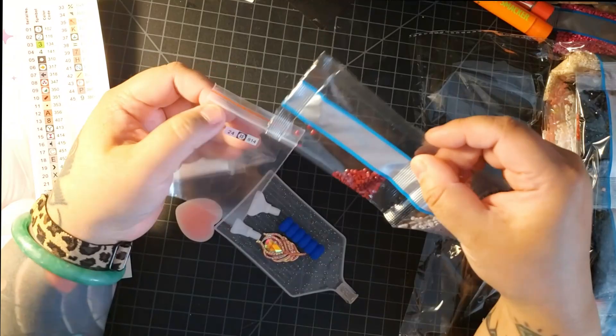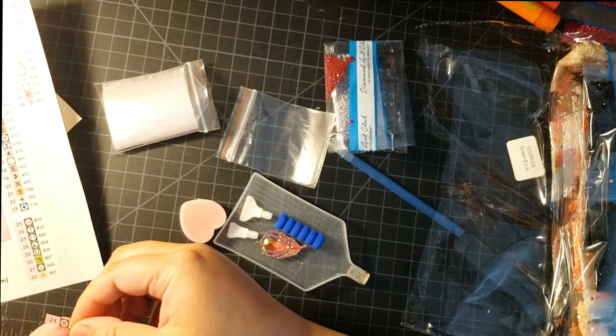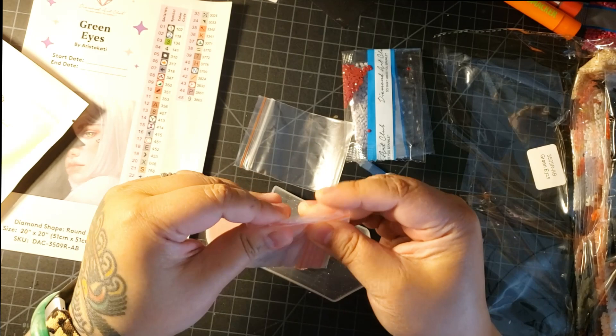So the next color would be 415. Find 415 on here, take the label, put it on a baggie. I don't know how many baggies you get in these kits — for example, this diamond painting takes 45 colors, so there might not be 45 baggies in here. So you might need to have extra baggies from other kits you've bought, or go to the dollar store or craft store and purchase some more. But that's just an easy way to kit up using the bags.